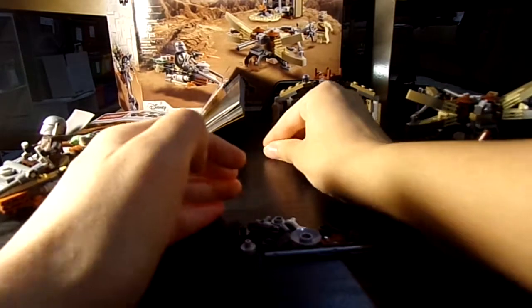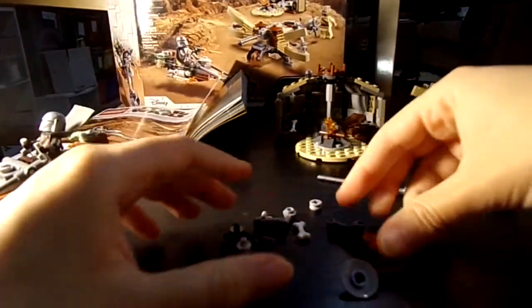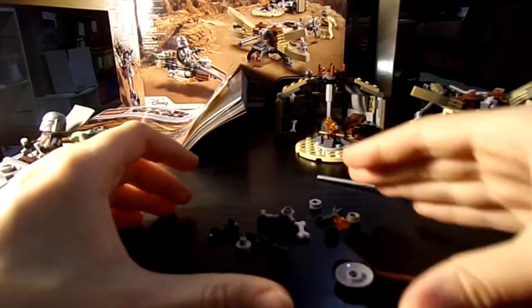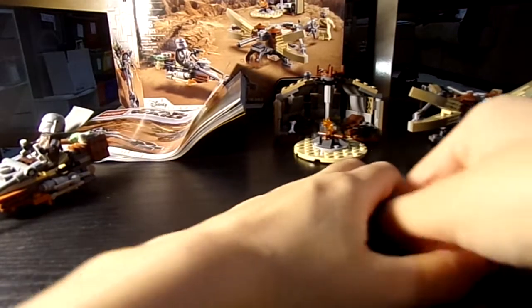These are all the extra pieces it comes with. You have an extra projectile, an extra gun, and whatnot. You can even make an extra rifle if you wanted.